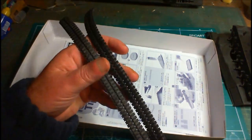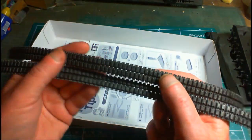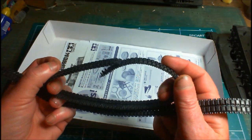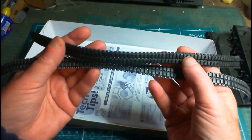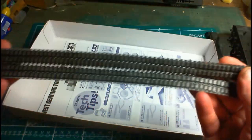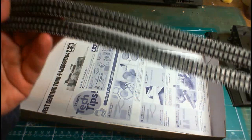Some people absolutely detest rubber band tracks, but I don't mind them at all — sometimes I think they're a bit easier. You can actually get sag on them: you glue it down and use wedges to get the sag in. These ones look quite nice.